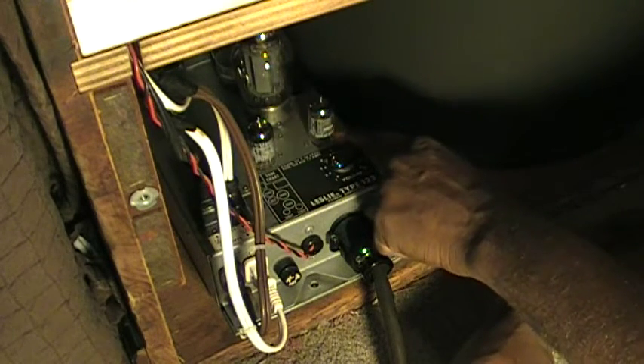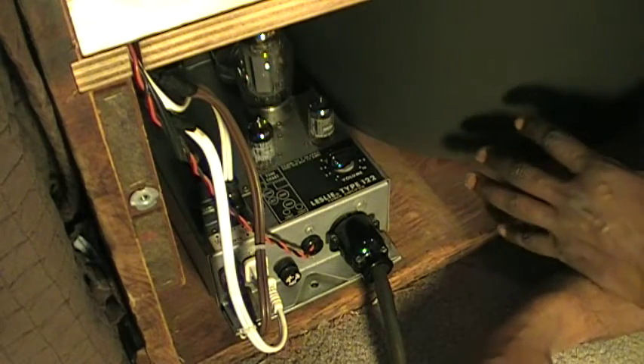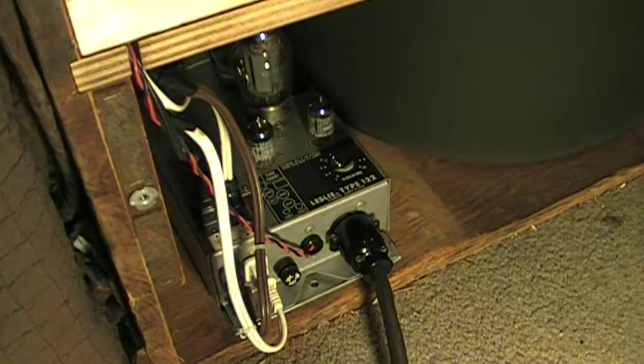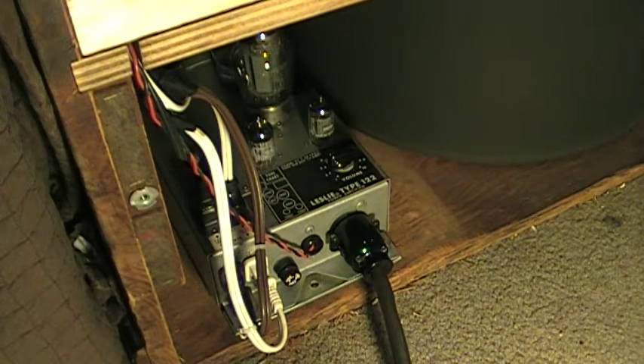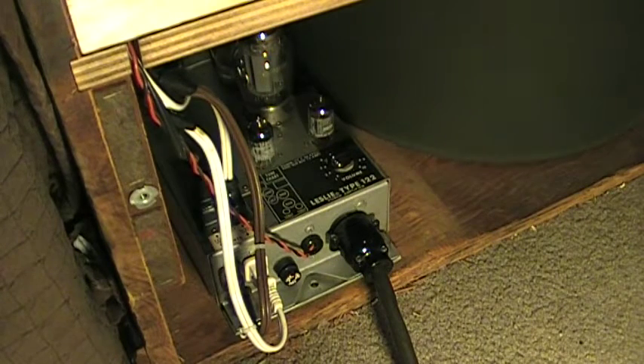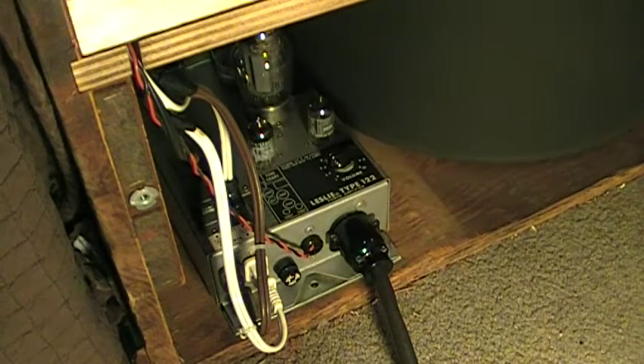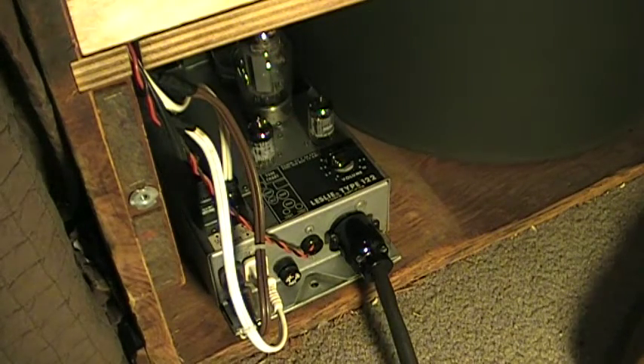When this tube is good, your organ plays. When this tube is good — this is your relay tube — it's on chorale, as it is right now. As you can see, the rotor spins slow. And if you switch it, when this tube is good, it will speed up, just like this. Then switch it back from tremolo to chorale — the rotor slows down, as you can see.